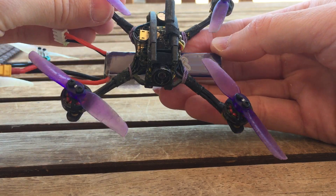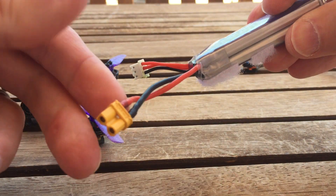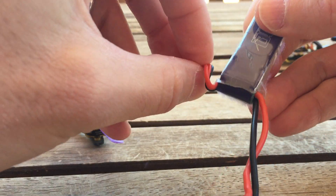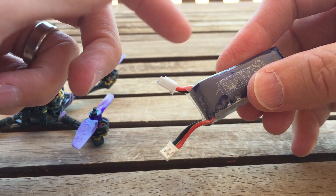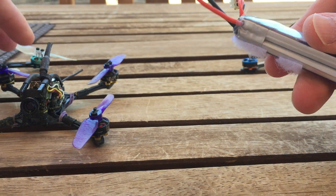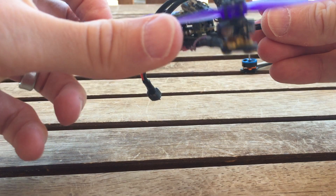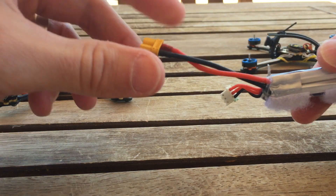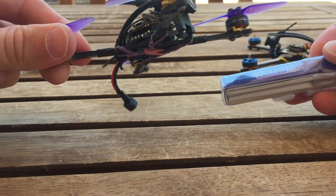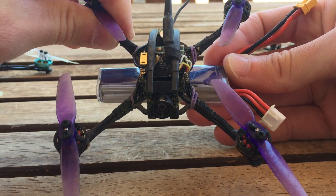A large 2S 525mAh under the frame will noticeably change handling and would likely need a different tune. Another frustration with some batteries is unnecessarily long wires, especially the balance lead — it should be very short. Flexibility should come from making the battery leads off the frame and cutting those to size, not from having excess wire everywhere. For more capacity on 2S in tiny micros, what's really needed is a more square-shaped cell that doesn't throw off weight distribution on one axis.